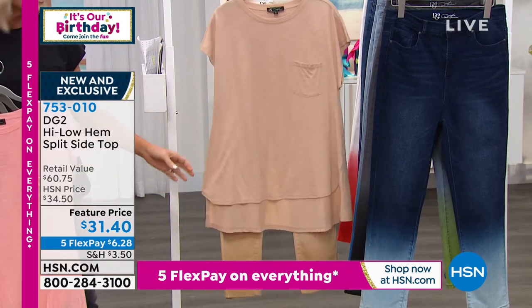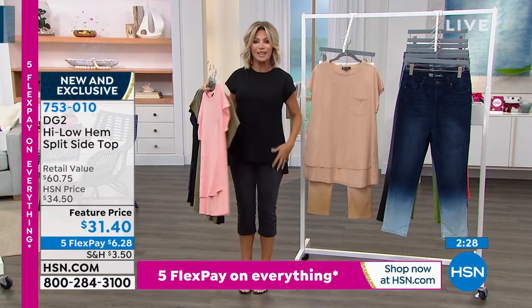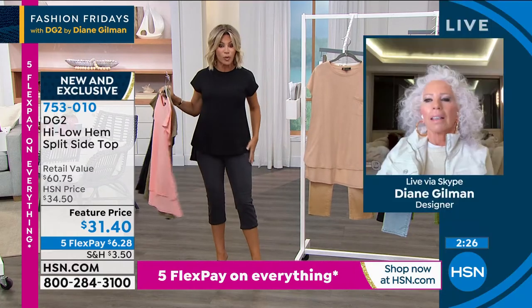It's a win-win on the way that it feels and the way that it looks. And this, again, is not your boring tee.